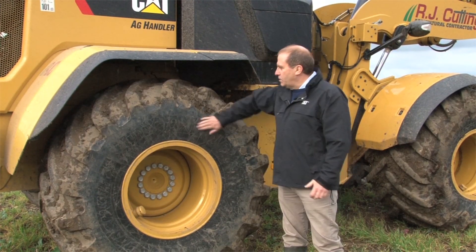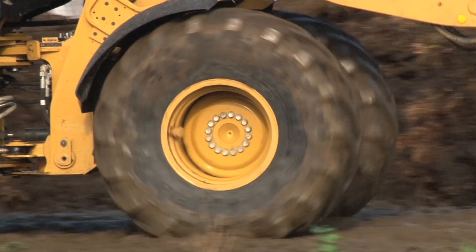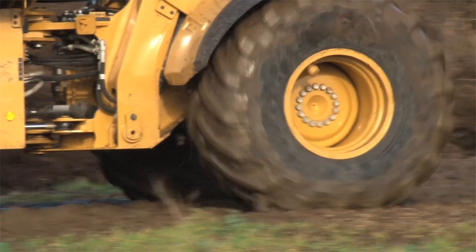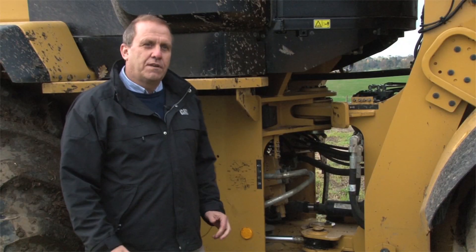Starting with the most obvious thing — tires. As you can see, this comes with AG tires. We offer two sizes: these are 750s, and we also offer 620s.